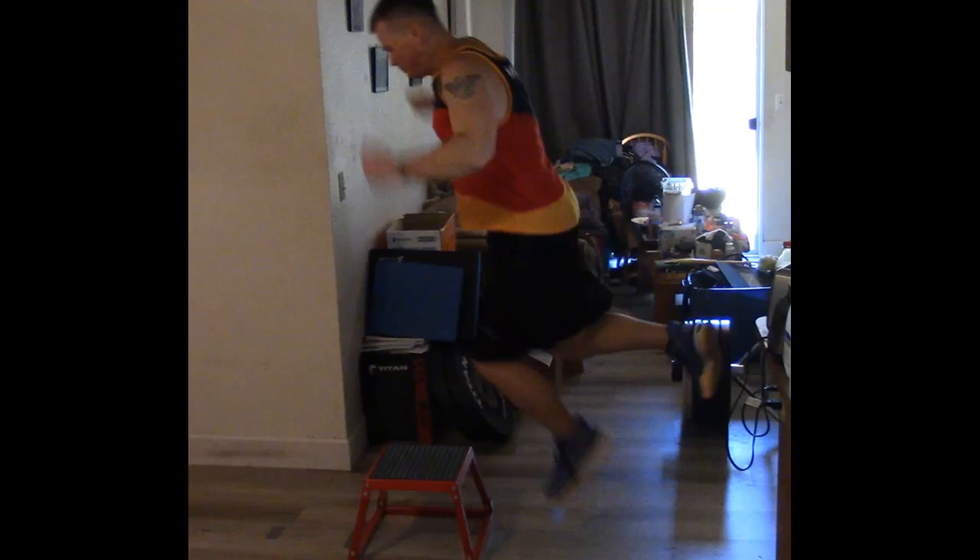Hey everybody, this is Dave Robb from Break My Legs. Today is June 9th, 2022, and today I'm doing single leg 12 inch box jumps.